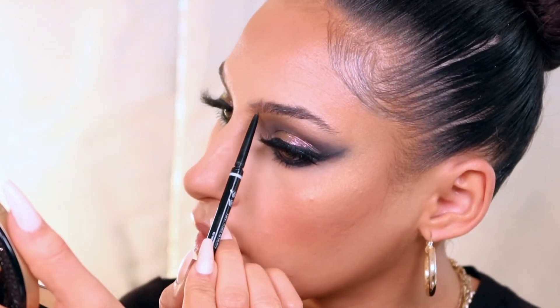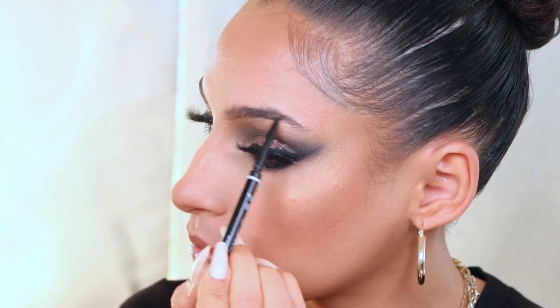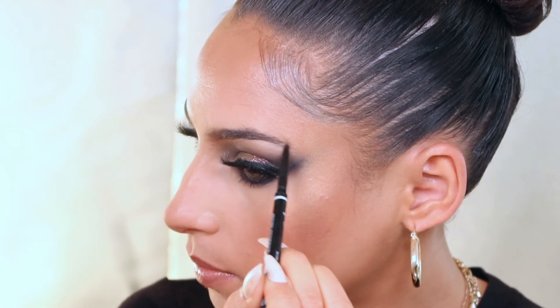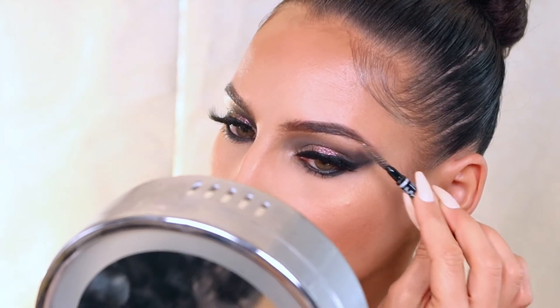Spritzing myself with Evian because I think I'm done, and then I realize I forgot about this thing called eyebrows. So because the eye is very dramatic I'm keeping the brow more on the neutral side, and I'm just lightly filling them in with this NYX pencil and brushing it through until I get the desired shape. Okay, now we're done — here's how we went from this to this.